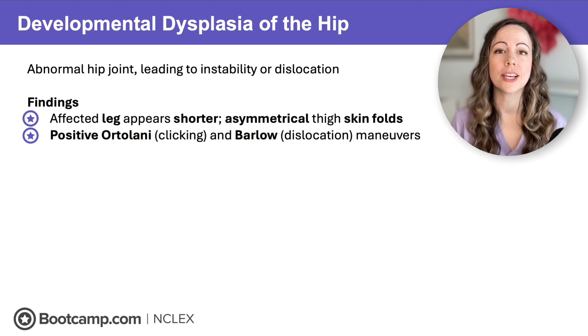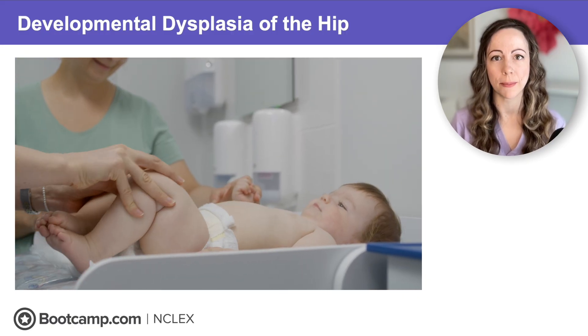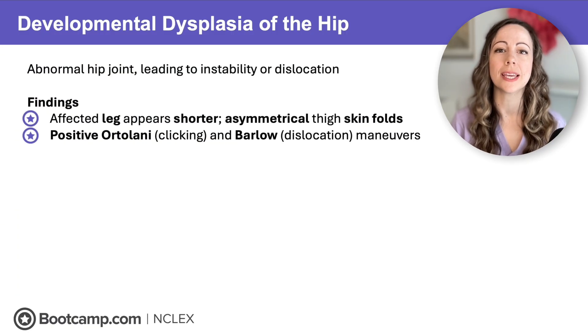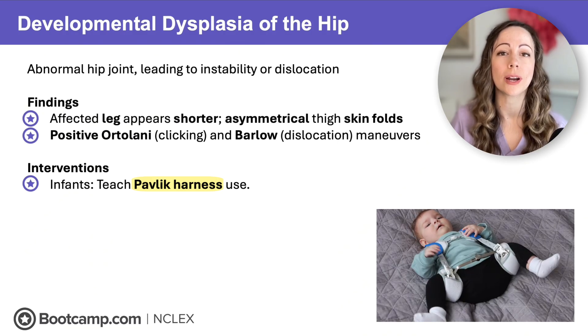The Ortolani and Barlow maneuvers are tests the provider performs to test hip stability in newborns. The provider flexes the infant's knees toward their chest, then pulls them apart and pushes them back together. If you see any hip dislocation or clicking, that can indicate hip dysplasia. For infants with hip dysplasia, prepare to teach caregivers about Pavlic harness use, a device worn to promote hip stability.